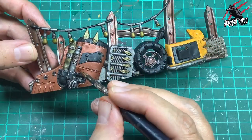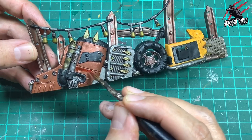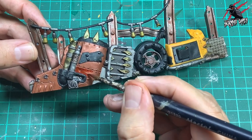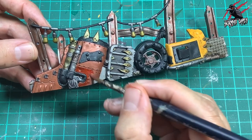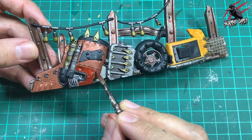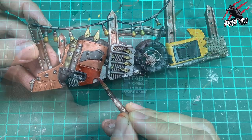Then I took some Contrast Blood Angels Red and this is where I go over that orange we did earlier. Here you can see I'm not going right up to the edge — that's going to leave a really thin orange highlight around it. Barely noticeable but a nice effect, and layering these two colours together gives us a really different red colour. I think it works really nicely doing it like this and you can really take your time if you want, but I'm going quite fast.